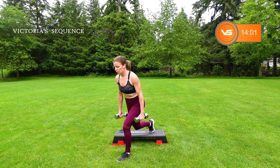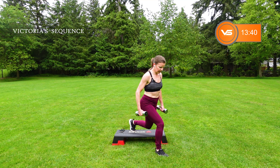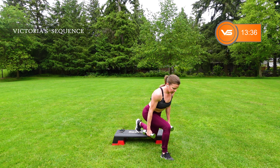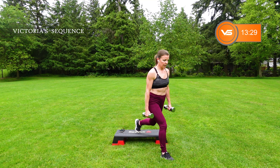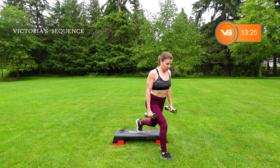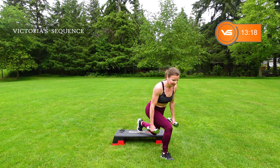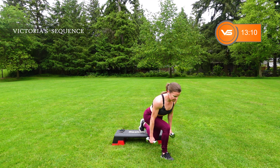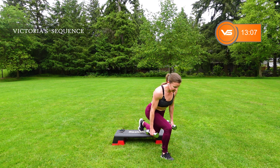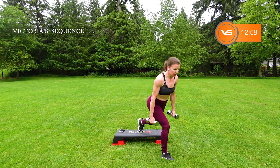Shake it out, switch legs. Setting up — squeeze that glute. 45. Feel that burn again, work it. That glute should be talking. Finishing up this one set — make it count. Let it go.